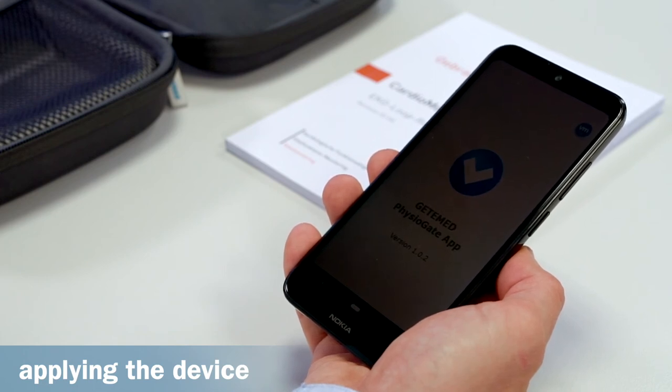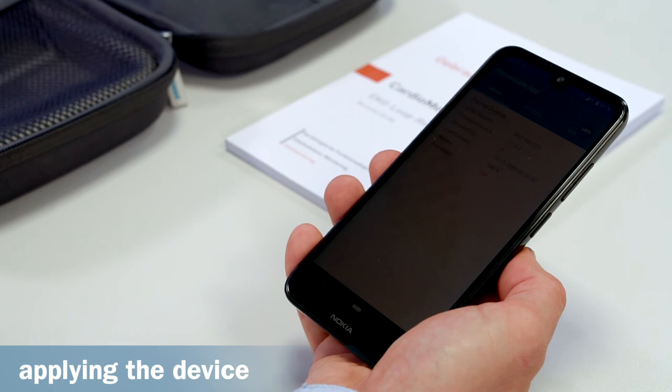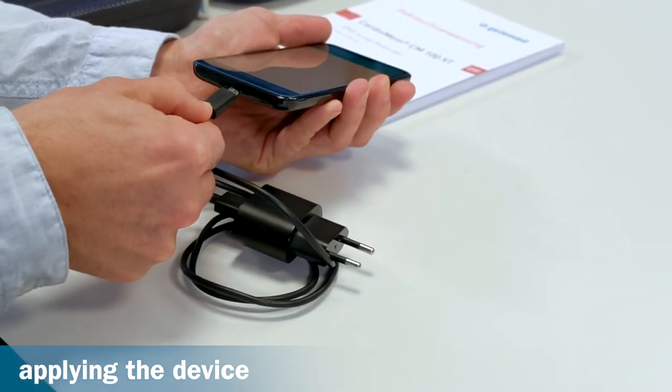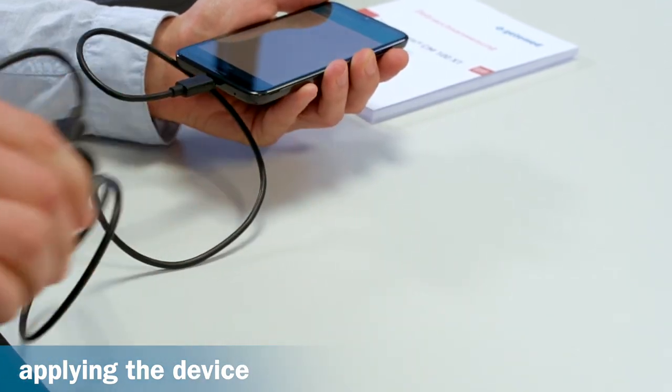The recorder and smartphone are already paired with each other upon delivery and only need to be switched on. Keep it switched on so that it can receive data from the recorder. Store it in a safe, dry place near you, and charge it once a day using the charger cable provided.